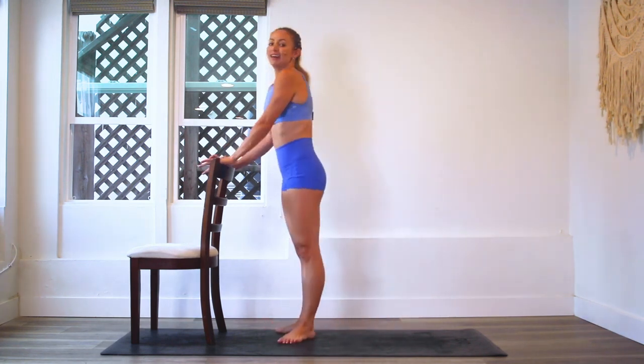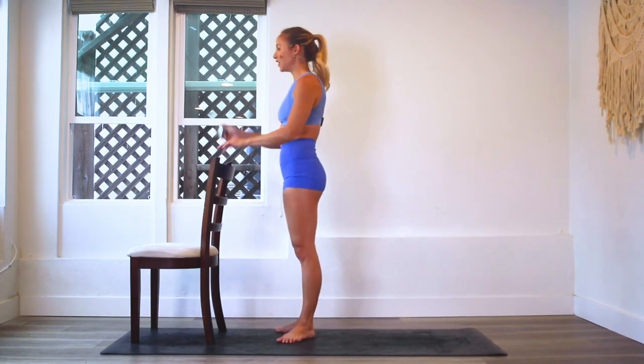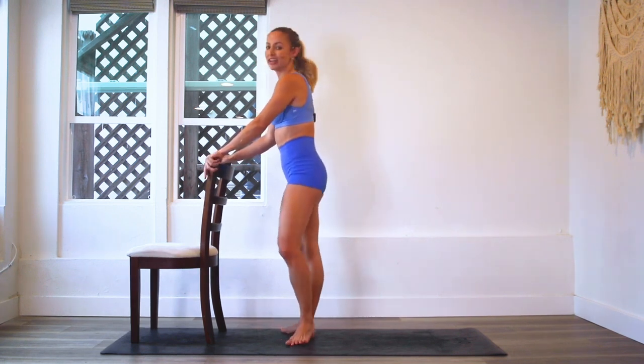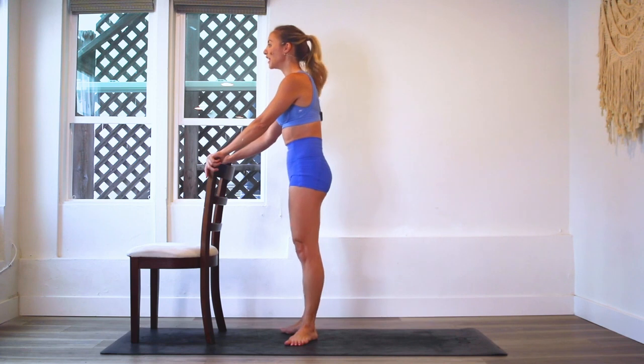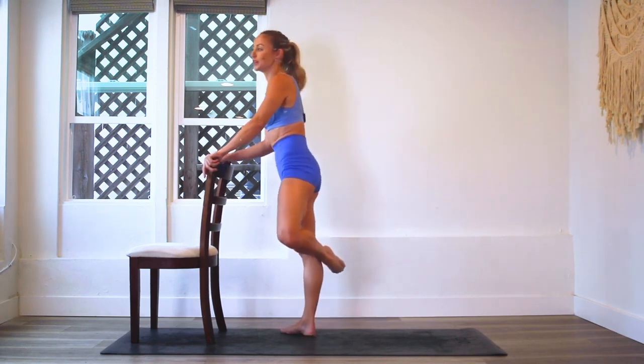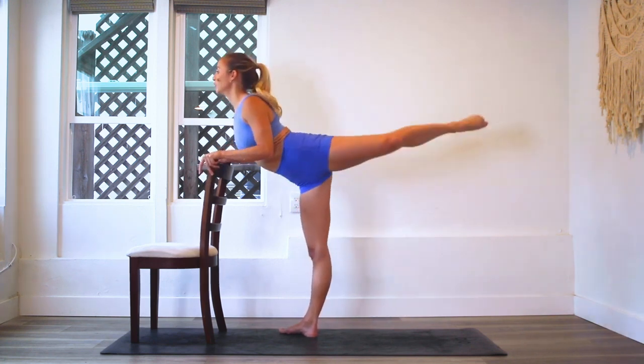Let's begin facing whatever leg you've got — it could be a couch, your kitchen counter, whatever. It doesn't have to be anything fancy. I'm going to start with the left leg. I'm going to start high — I might need to lower down as I get more tired. And let's go — reach and reach.